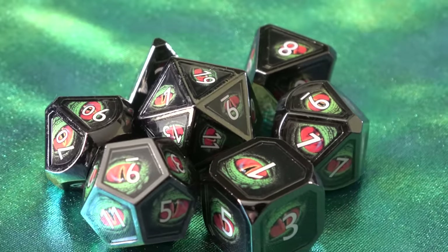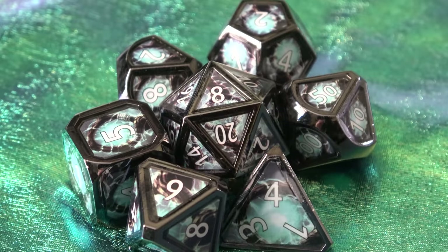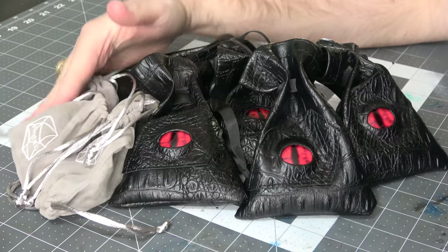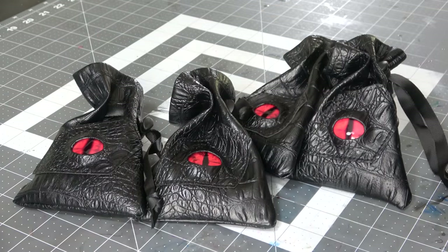Today we're going to be looking at a new product from Hackstech called Real Scene Dice. They are essentially metal dice with artwork behind each of the numbers. Every now and again Hackstech sends me a care package with a bunch of different dice, and this time they happened to send me some with their newest product. I thought I would do a review on it because I hadn't seen dice like this before and thought they were unique enough to take a look at.